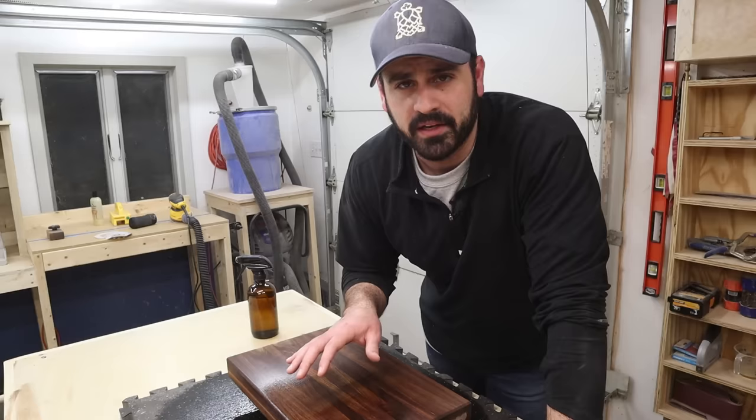It's been about 45 minutes and this thing is still pretty wet, so I'm going to let it dry overnight. Tomorrow we'll come back and sand it again up to 220 grit and then add the finish.